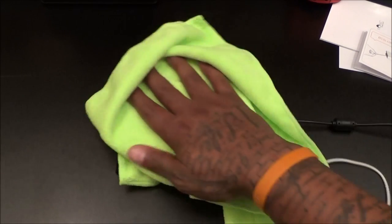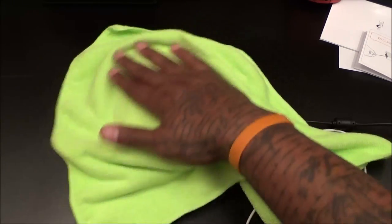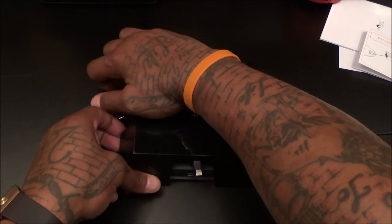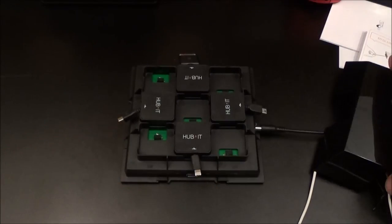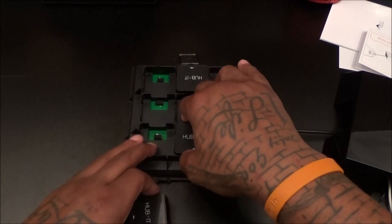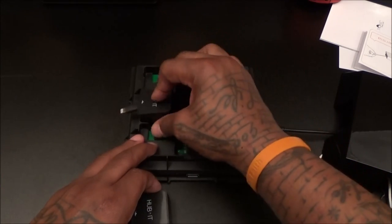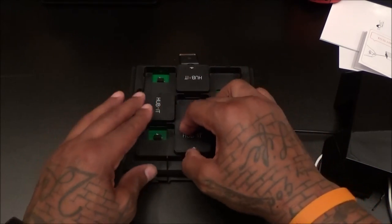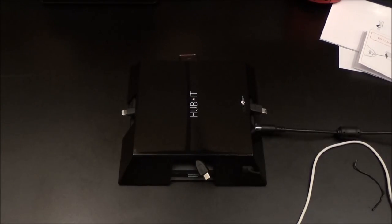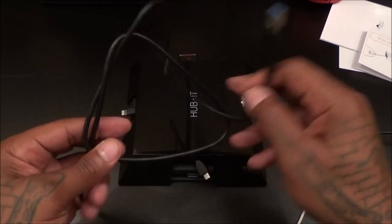It's real glossy, so all you got to do is take a microfiber cloth, wipe it down a little bit, and it's going to have that beautiful shine. When you want to open it up, just grab the sides and lift the cover right off. Now you have your interchangeable hubs. You can switch these around — put the iPhone one on this side, the micro USB one on the other side, plug them back in, snap the cover back on — it snaps right into place.